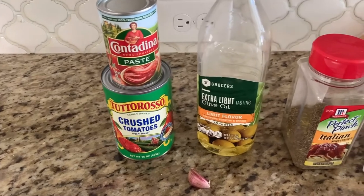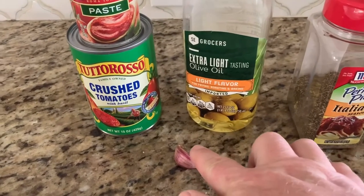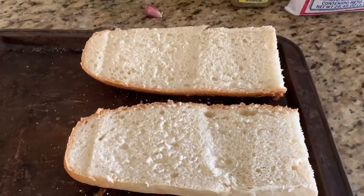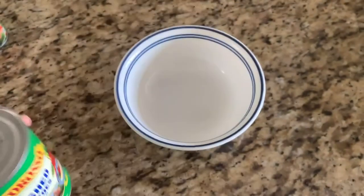We're going to use a can of crushed tomatoes, a little bit of tomato paste, some garlic, some olive oil, Italian seasoning, and some coarse sea salt. And of course we've got our French bread.